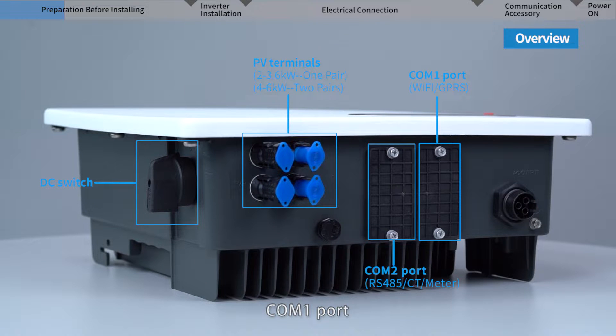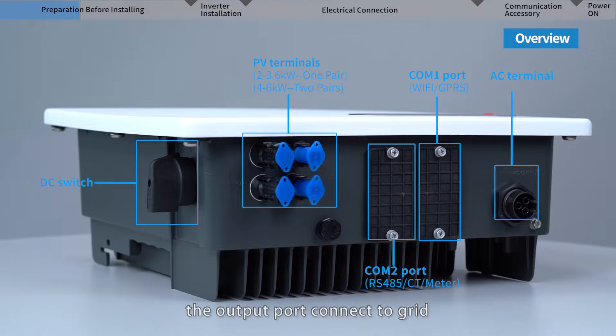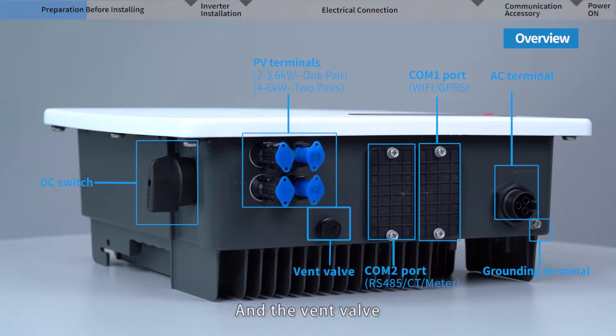Communication port 1 is to install a Wi-Fi or GPRS communication module. The AC terminal is the output port that connects to the grid. The grounding terminal is to install the grounding wire. And there is also the vent valve.